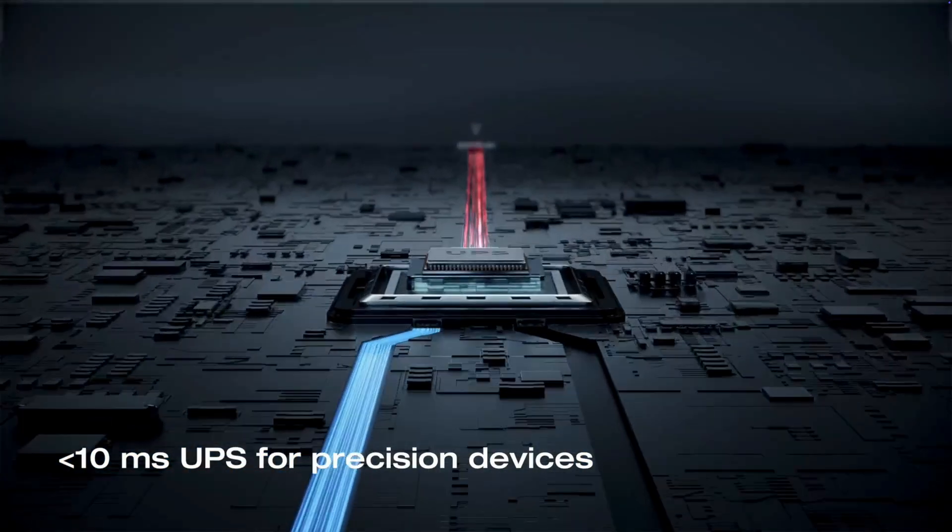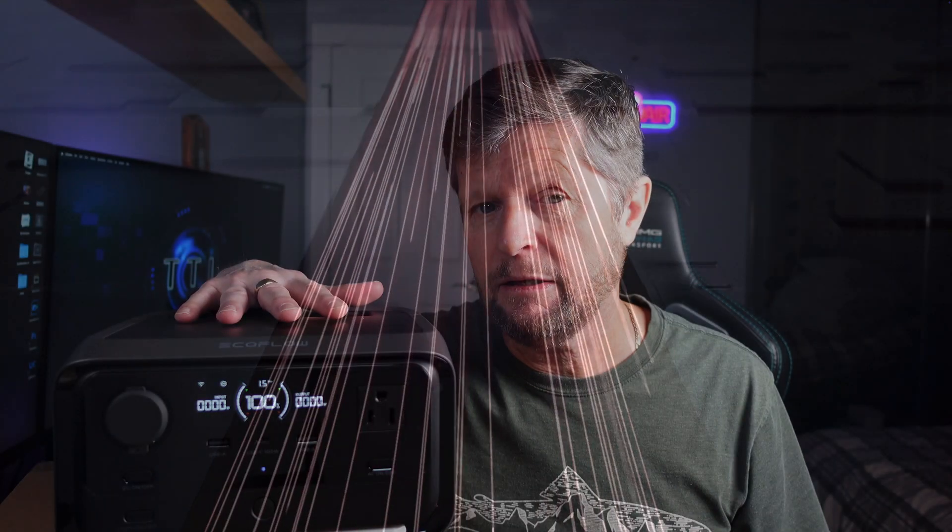So why would I want to use the River 3 Plus as a UPS? Well, quite simply, EcoFlow have created a new breed of device which combines all the functionality of a power station but also incorporates that traditional UPS switching circuitry. When the River 3 Plus is plugged in and used like a UPS, the power runs directly through it, bypassing the battery, and only in the case of a power outage does it switch over — just like a traditional UPS, in less than 10 milliseconds — to its lithium battery. And of course, being a lithium battery means it's going to power those devices for significantly longer than a traditional lead-acid-based UPS.